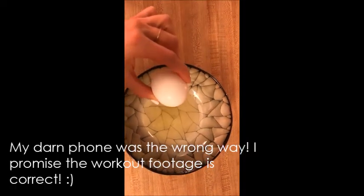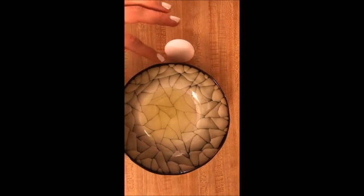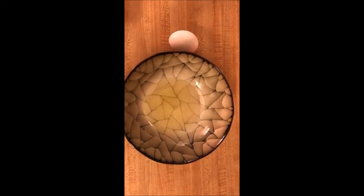Step 1: 30 grams of egg whites. Or you can actually do a regular egg, whichever you prefer — whatever fits your macros. But I am doing egg whites.